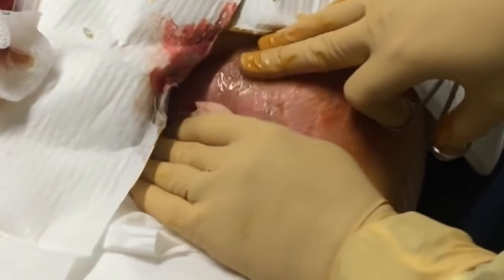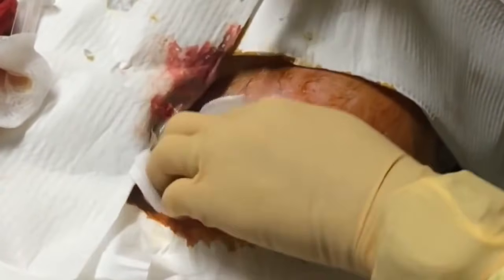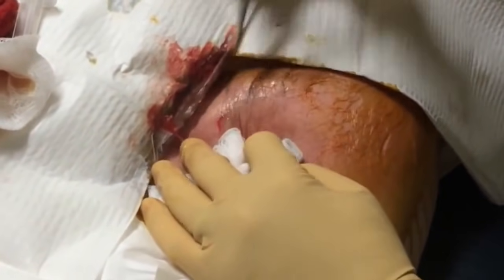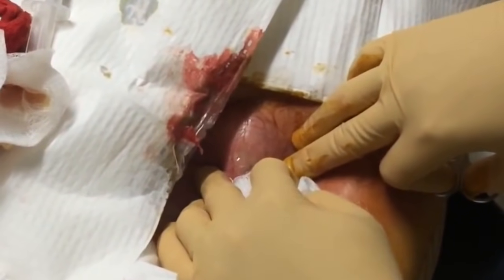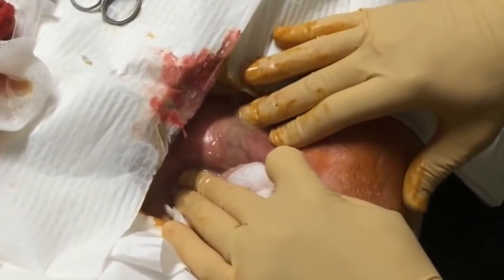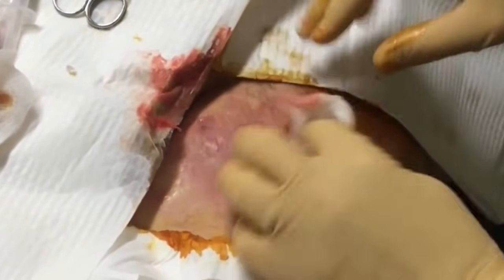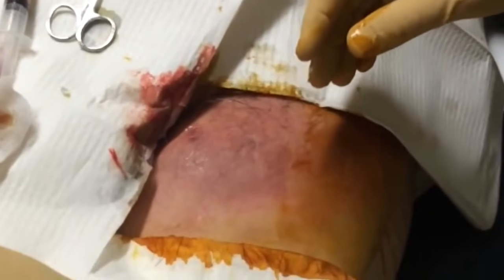We're going to use a dilute betadine solution to irrigate it out — that way we get some of that washed off, but it's still draining. Keep wiping so the surrounding skin doesn't get infected too.